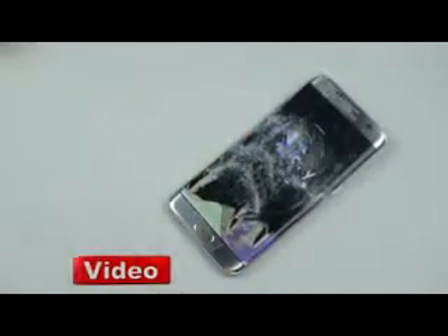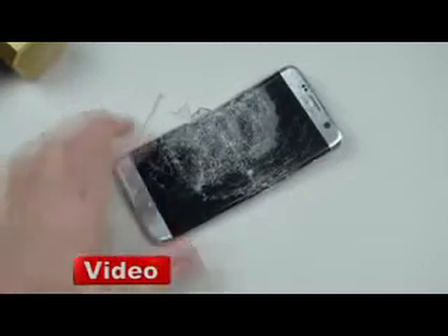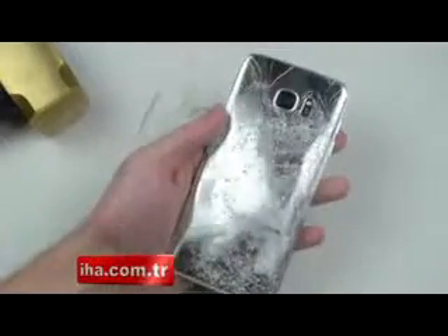This bottom part is what keeps getting lit up — it's pretty amazing. Let's finish this. You can see how hard I'm hitting it at this point and it still flickers on and off. I think that's pretty much it, guys. Thanks for watching. The S7 Edge is very, very hot now, and no battery explosion — very happy.